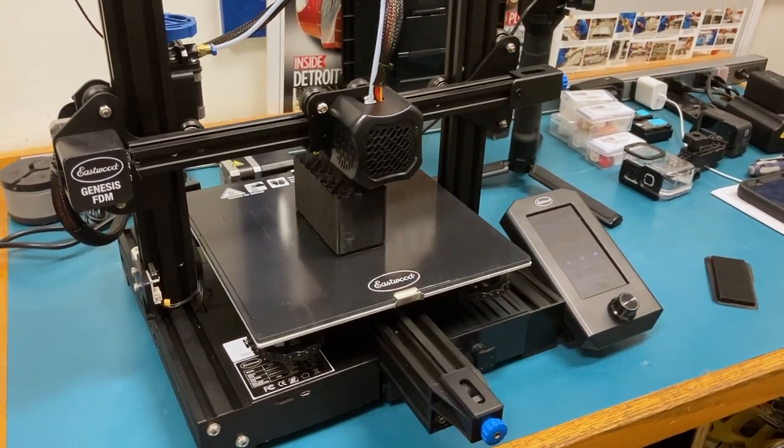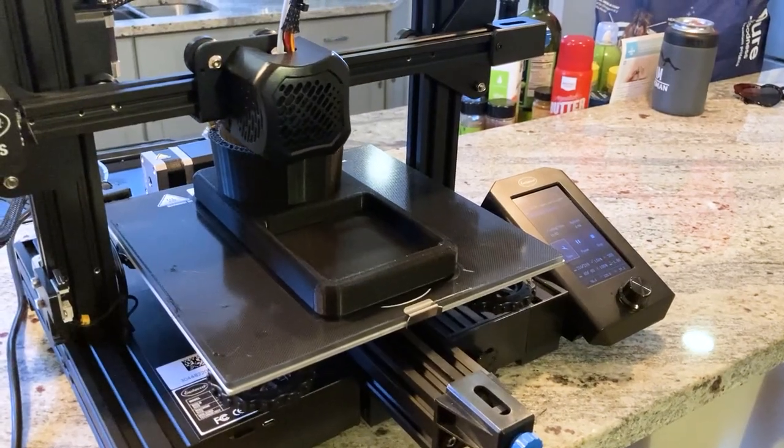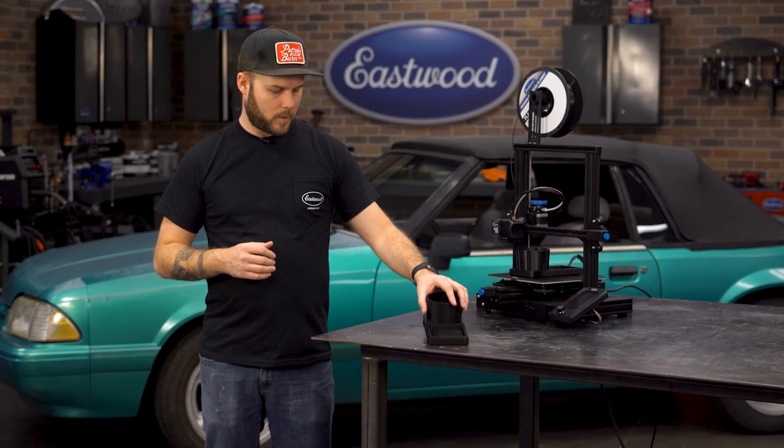I have two files to print with several hour-long print times, so I get the short one printed at work and then finished with the longer print at home. And voila — we have two brand new plastic interior pieces.